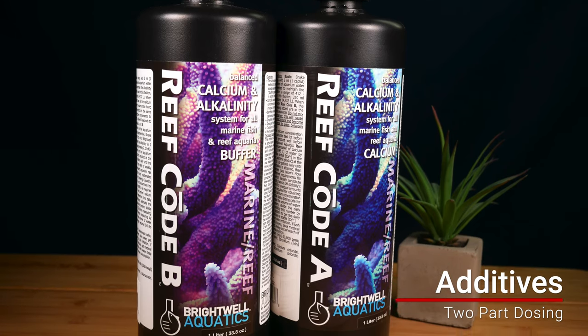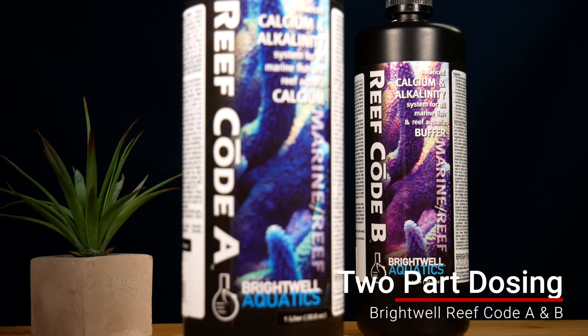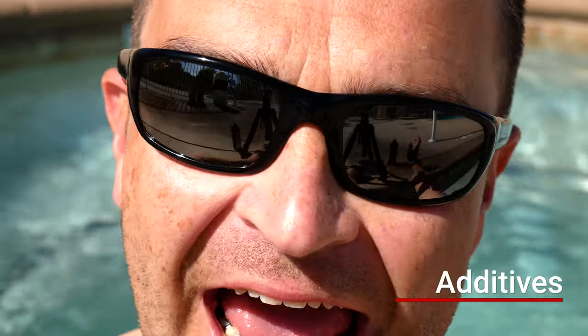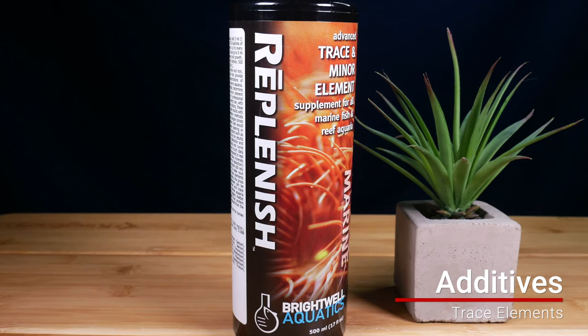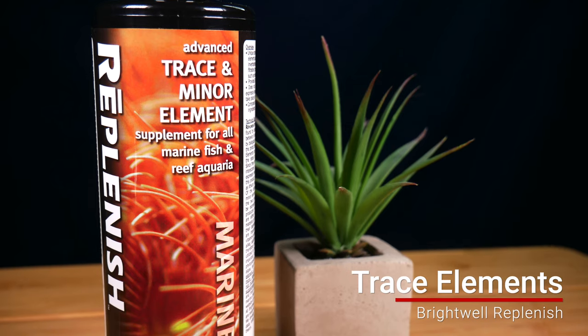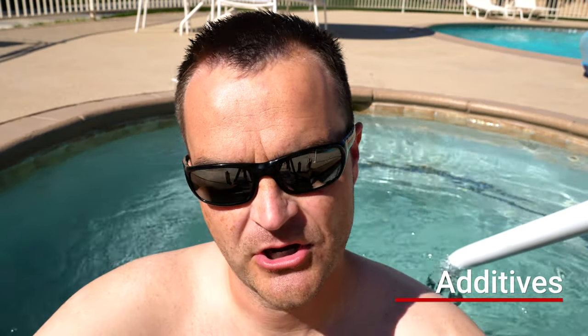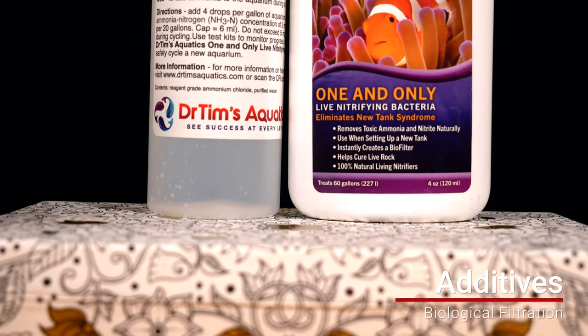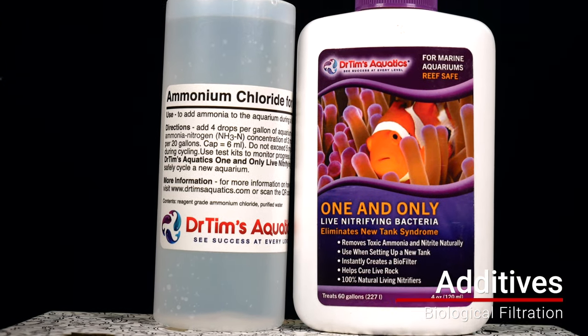The last part of the video is dosing. If you have a lot of corals, a heavy cleanup crew, or a heavily stocked tank, you'll want to consider additives. First is two-part dosing: I use it on my 24-gallon tank because it depletes calcium and alkalinity quickly — I add a capful of both part A and part B every day. Second is trace elements, which I add about once a week with water changes. Third is coral color and nutrition — I use Brightwell Coral Aminos about once a week for color. Fourth is bio filtration additives, like carbon dosing or something like Microbacter or Dr. Tim's One and Only, to beef up biological filtration.